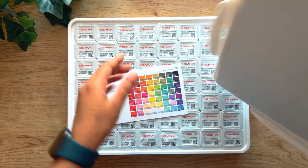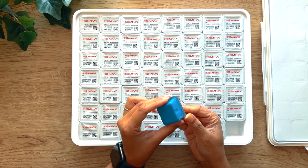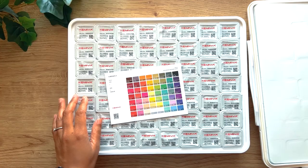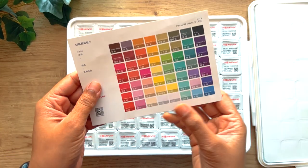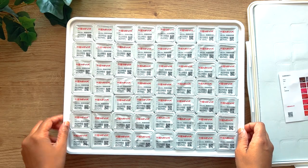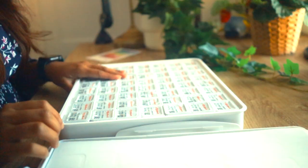This is the 56 color set of the Mia Himi Gouache and comes in the form of jelly cups like these. It included a mini swatch card of all the colors along with it, which saved me the time from swatching all of the colors — I felt that was pretty impressive.